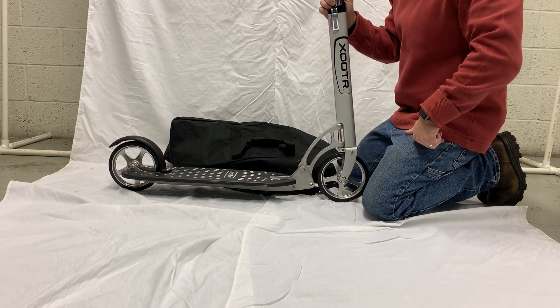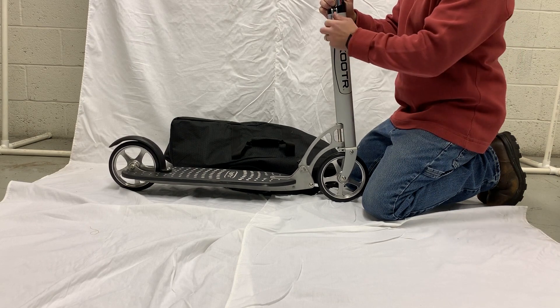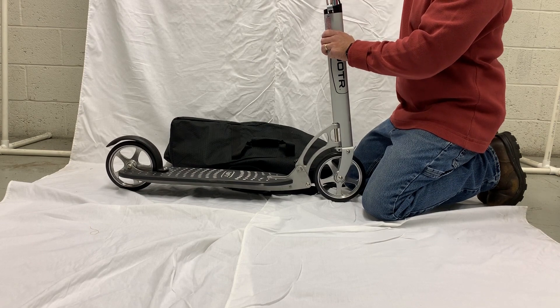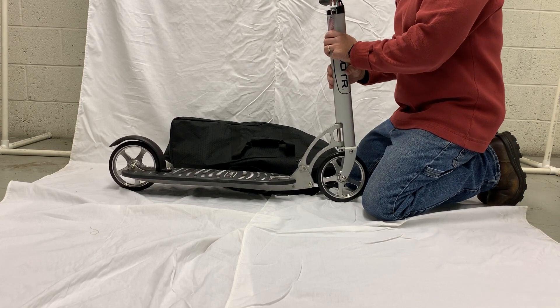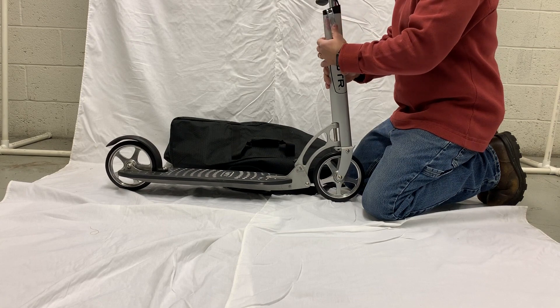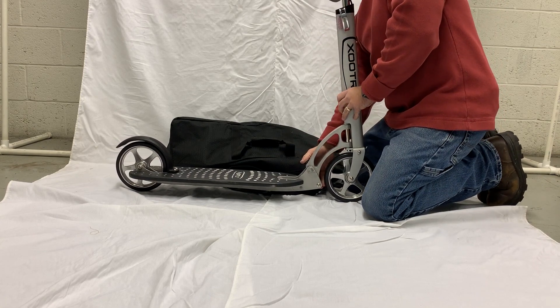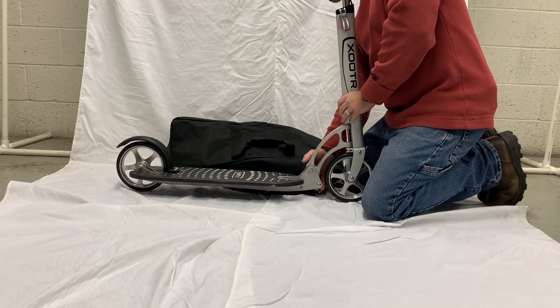The first thing we need to do is get our scooter folded. We're going to open up the quick-release lever, drop our handlebars all the way down, and lock those into place. Next we'll depress our quick-click mechanism so that we can fold our scooter.